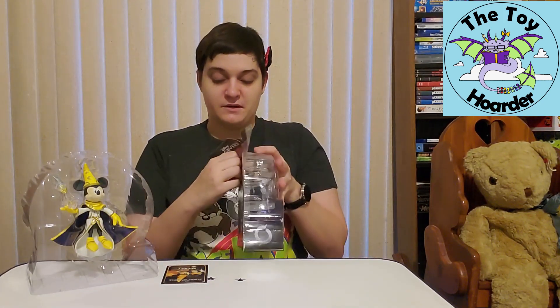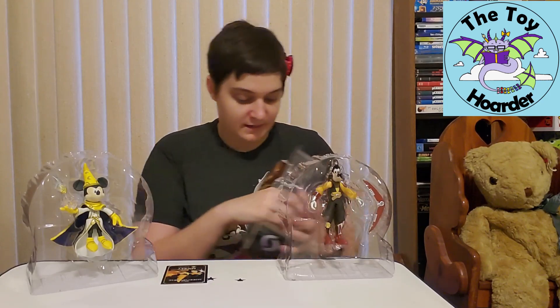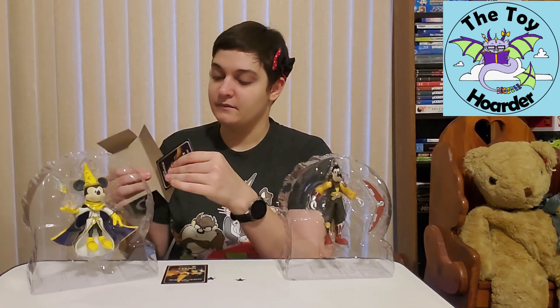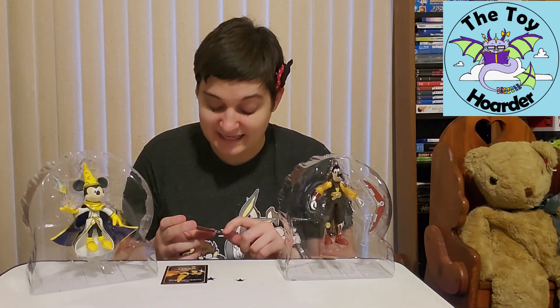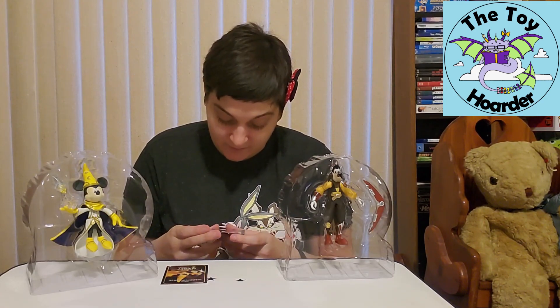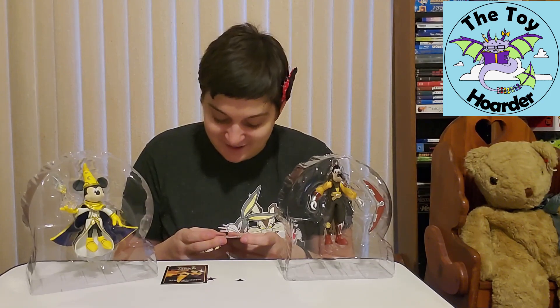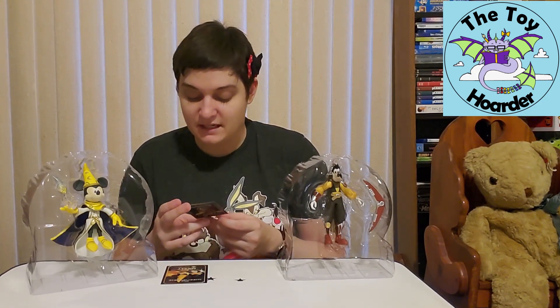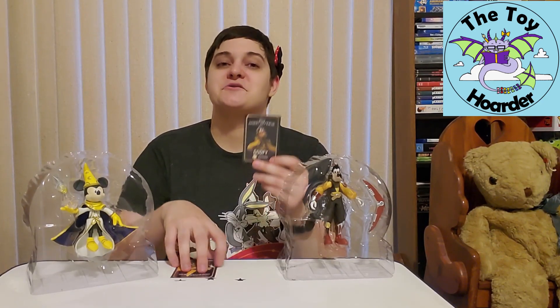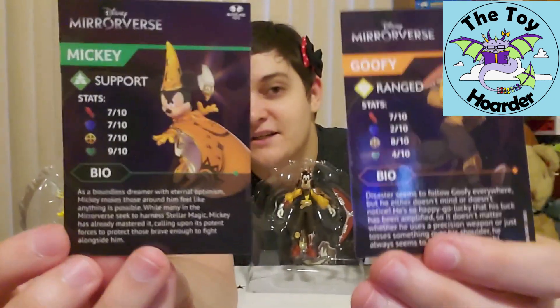So we're going to get the rest of him out, and take this one apart as well. We got the portal behind him. We can take this whole hunk out, and then do not forget his card, which is actually taped to this piece — I don't like that, but it didn't rip it, so that's okay. He's got 7 out of 10 on the sword, 2 out of 10 on the shield, 8 out of 10 on the scope piece, and 4 out of 10 on the heart. His bio says: 'Disaster seems to follow Goofy everywhere, but he either doesn't mind or doesn't notice. He's so happy-go-lucky that his luck has been amplified, so it doesn't matter whether he uses a precision weapon or just tosses something over his shoulder — he always seems to hit his mark.' I'm going to show you these cards up close. Very shiny, glossy type of cards, and the bios are really hard to see on camera.